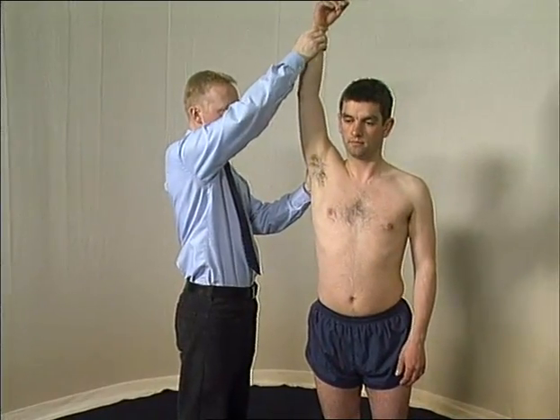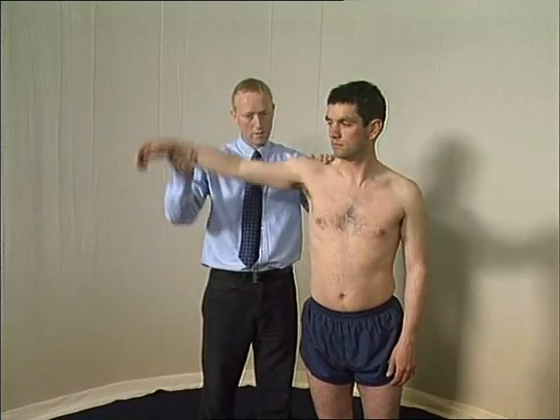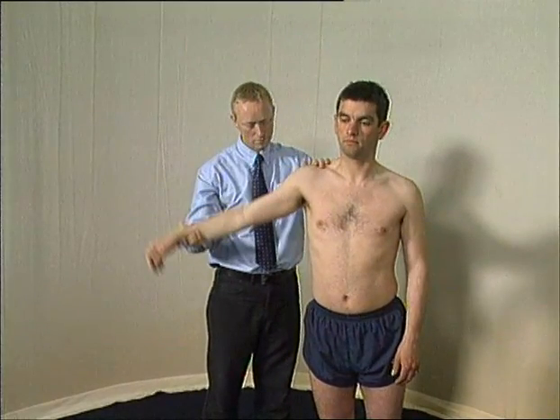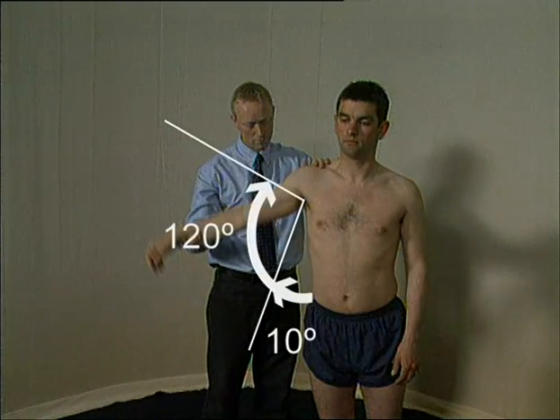Passive movements should be performed while feeling for crepitus. Passive movement may be particularly helpful in abduction when assessing a patient with a painful arc, where pain may be experienced between 10 and 120 degrees.